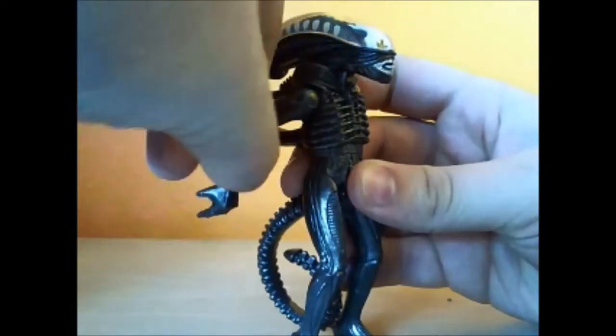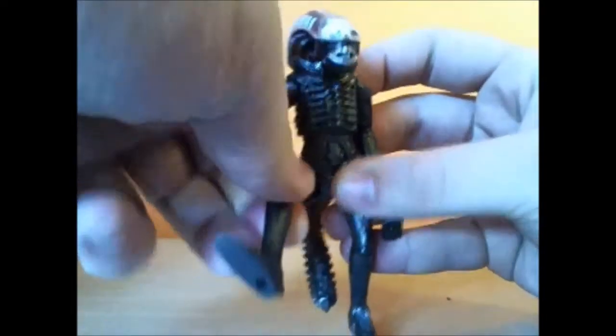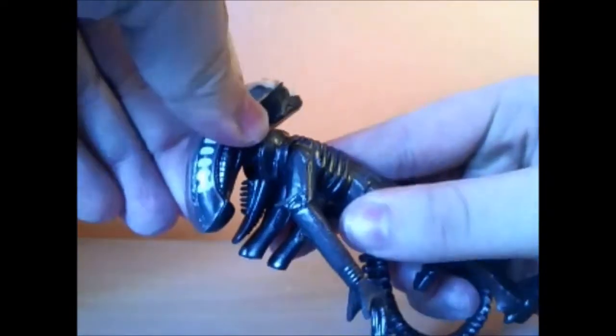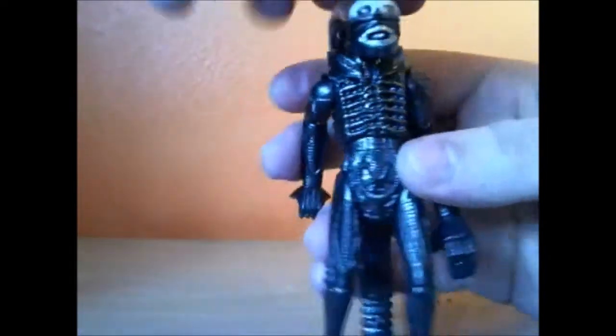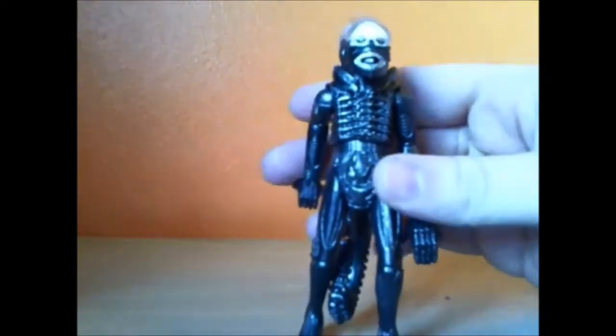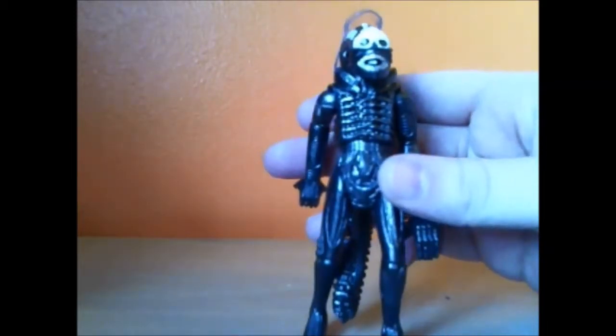You've got something up at the shoulder here, standard leg joints — so that's four — and the tail twists, giving you five points of articulation. The head doesn't move on this one. The figure — you can take off the dome, which is a nice feature.